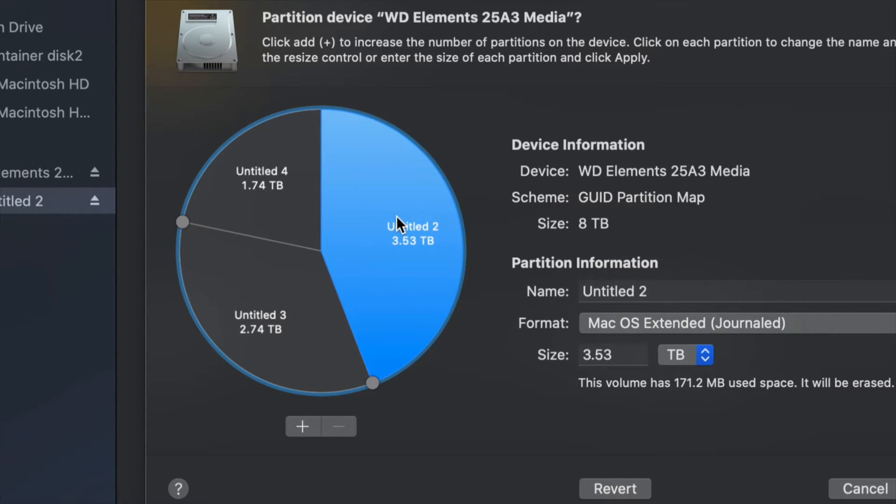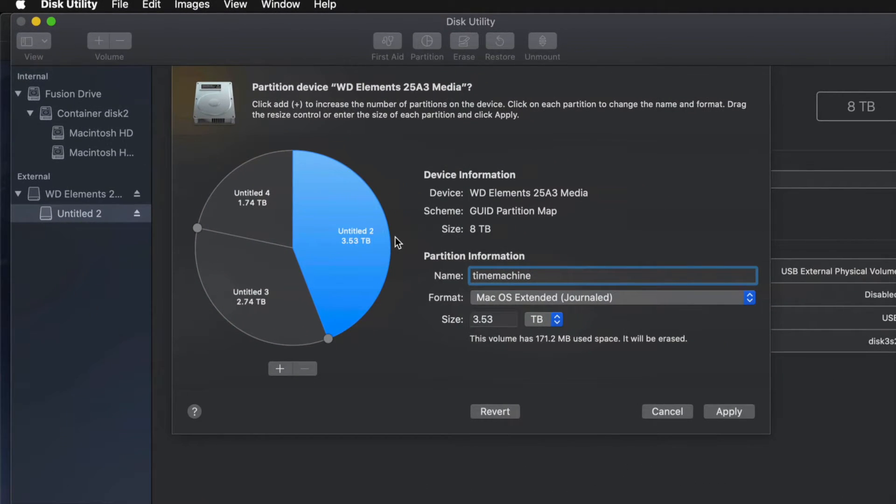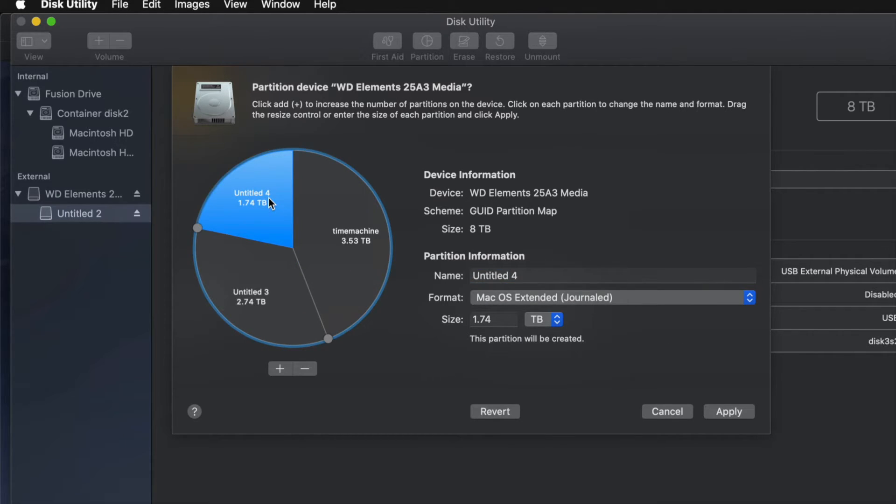I'm going to make one partition Journaled because I want it for Time Machine, so I'll name it 'Time Machine.' You can name it anything you want, but if you're using it for Time Machine, make it the biggest partition. If you don't know how big to make it, think about your file size: if you have 100 gigs of files, you need at least 200 gigs for Time Machine to back up files, apps, and everything.